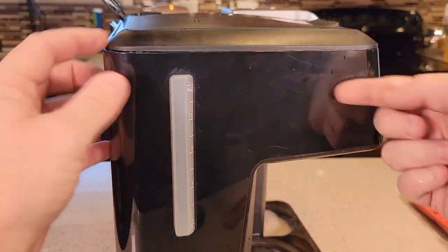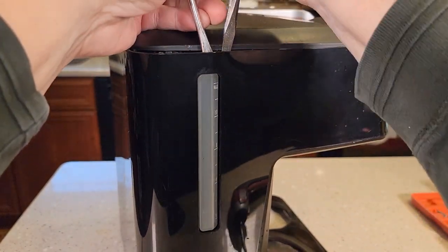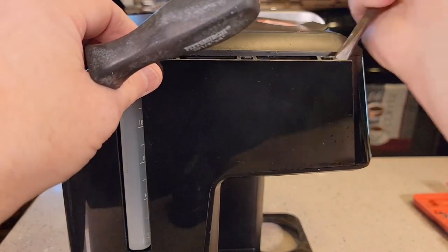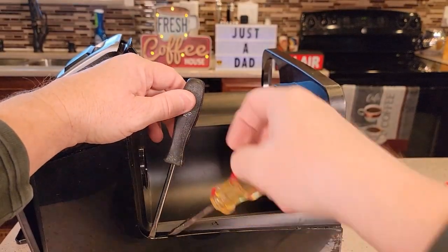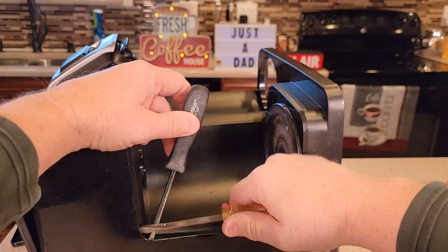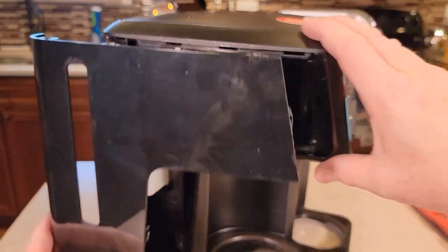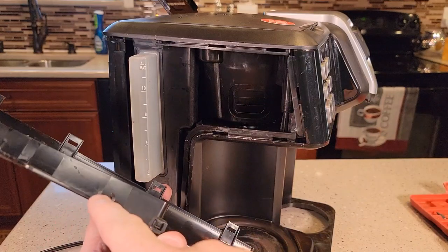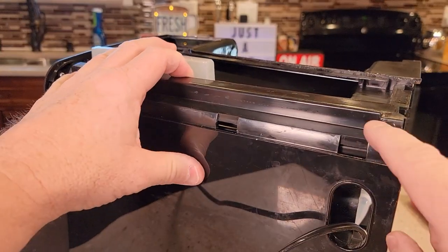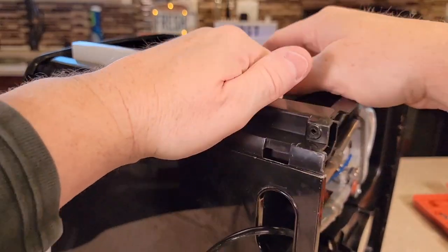Just like the other side, this side panel will pop off. Use two screwdrivers and just work it around — you're disengaging those hooks. These can be pretty tricky; it feels like you might be breaking something, but if you just take your time they will pop loose. This side was a lot more challenging and I did break a couple of these, but they should disengage and pop off. Now I've got access to two more screws here and here, just like the other side — those are Phillips screws.